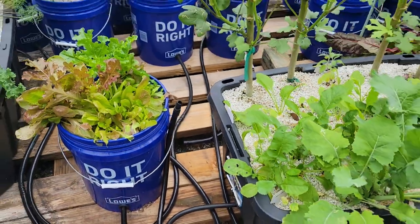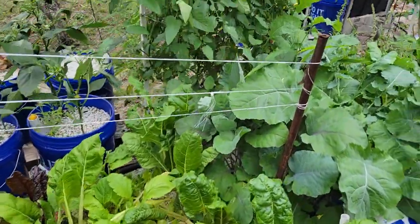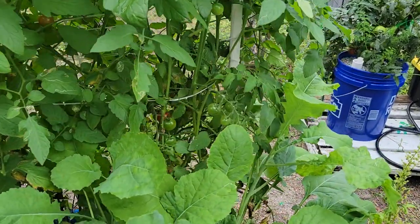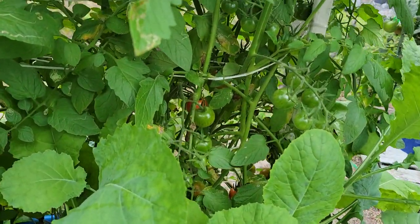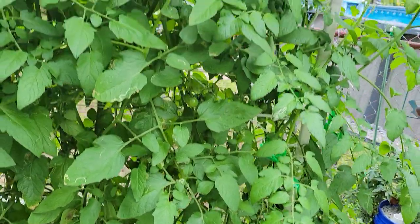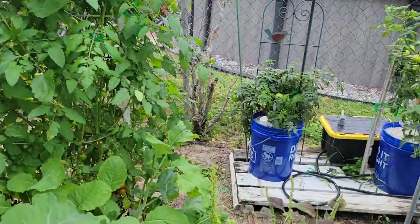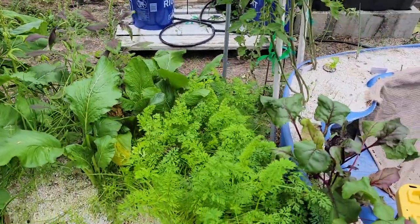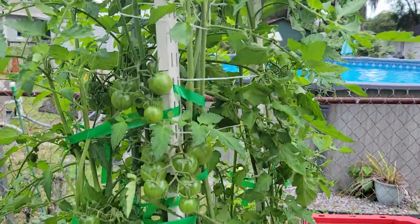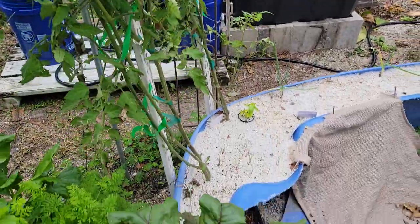I've had quite a few people asking what kind of nutrients I'm using. I'm using a 5-11-26 hydroponic special. I'll mix it up — one pound of the nutrients, four ounces of the Epsom salt, and for a general mix I'll use 12 ounces of calcium nitrate. If I was just growing tomatoes and nothing but tomatoes, I would do one pound of calcium nitrate with it. This mixture I've used for 15 years — it works really good. I like growing a mixture of everything with the tomatoes.